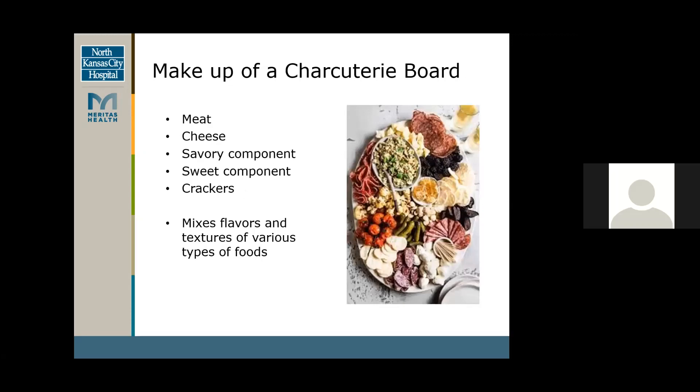The makeup of the board: as most know, meat and cheese usually have the savory component, a sweet component, and some crackers to dip or eat the meat and cheeses with. There are a variety of flavors, textures, and different types of foods. A lot of times people like to do themes with charcuterie boards or have them for special occasions — I know during the holidays I saw a lot of charcuterie boards and ate from them as well.